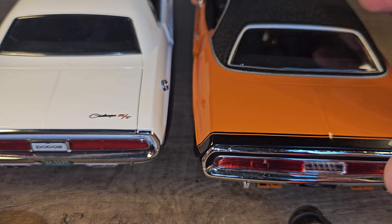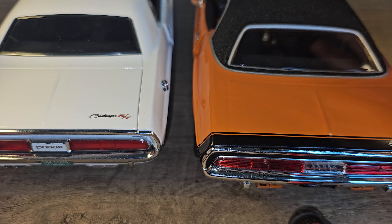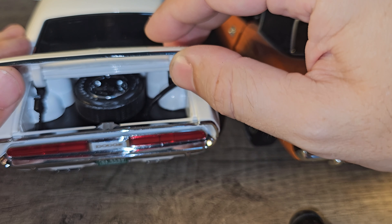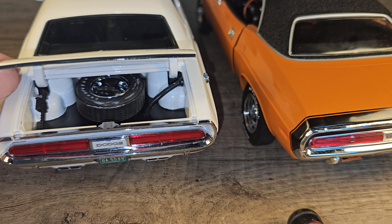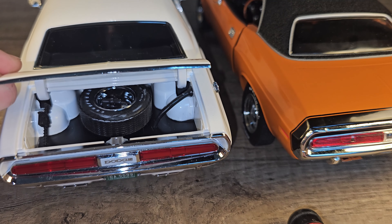Now the trunk — it's not possible for the ERTL because it's closed off so you can't open it. But we can on the Greenlight version, and there's a spare tire in there — very nicely detailed in fact.